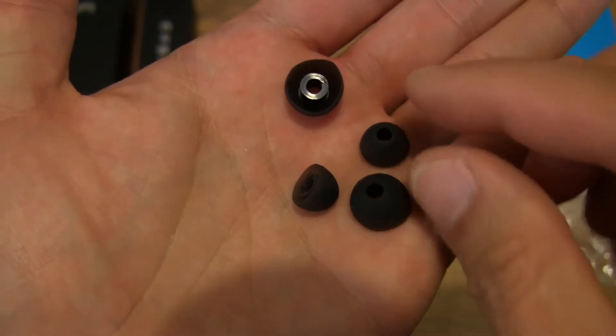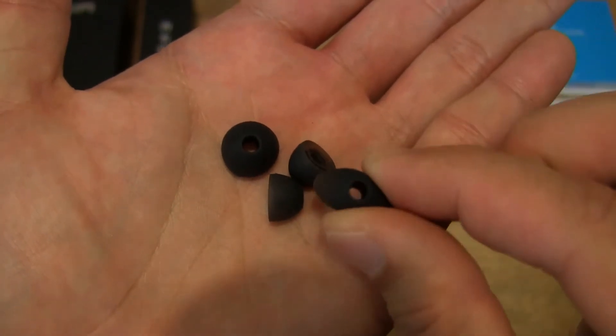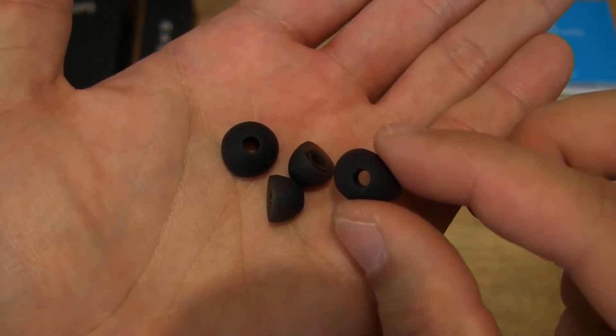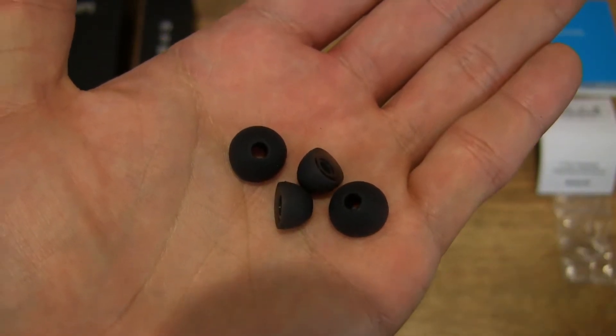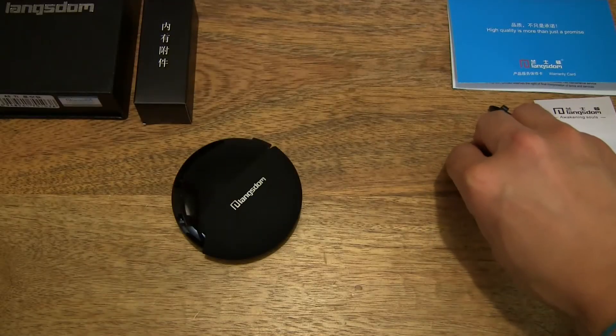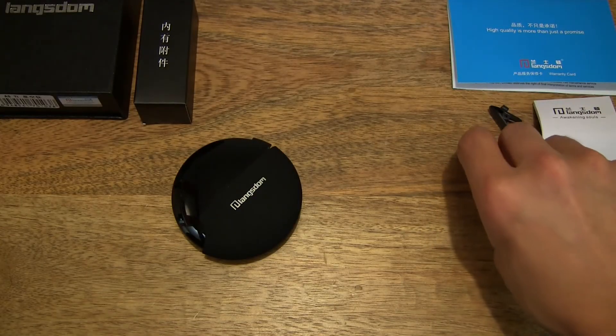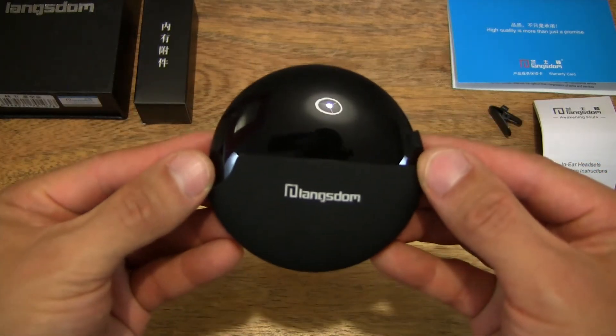The earbuds are nice and soft — pretty much standard nowadays — and noise-isolating. They appear to be small and large-sized earbuds. And I would suspect that, as standard, the medium-sized earbuds are fitted onto the earphones already.